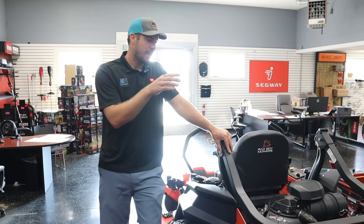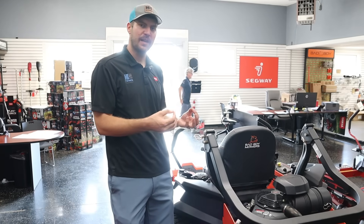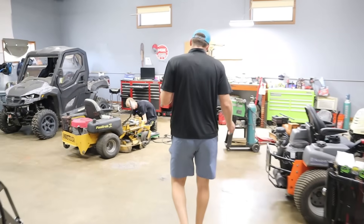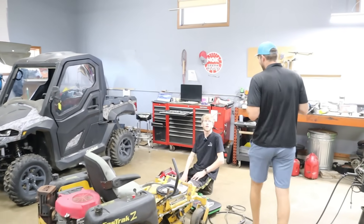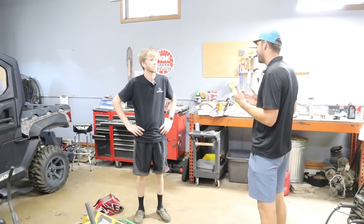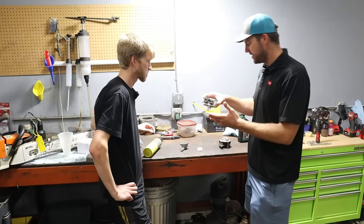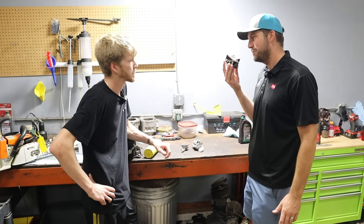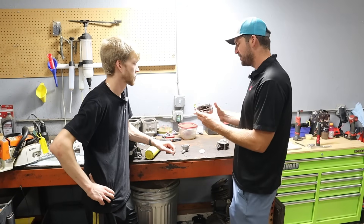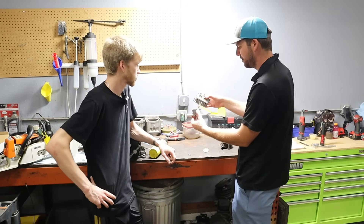We have a carburetor and a throttle body in the back of the shop. These inherently different systems and how they mix fuel is something we're going to gain a lot of insight on by talking to Jason. Jason, do you mind jumping in and explaining what a carburetor does versus this throttle body? We're talking carbureted versus EFI engines.